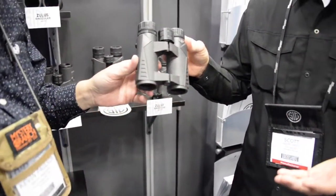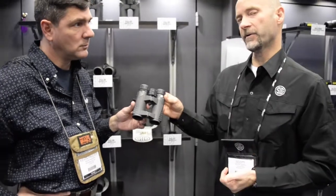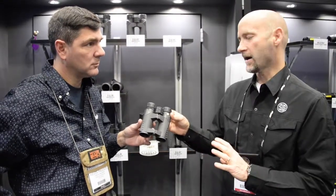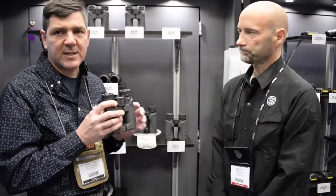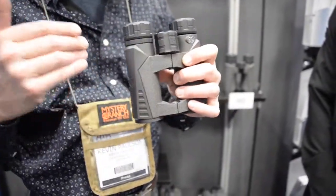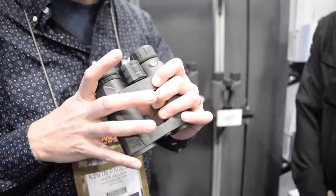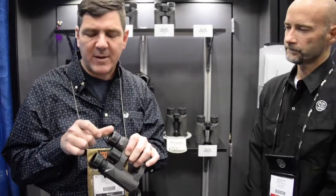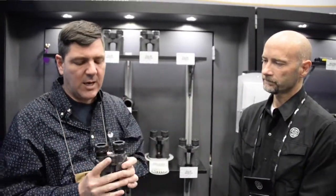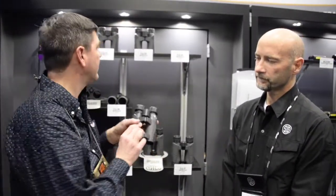This is a great budget binocular — you can get into it for about $300. We offer two models, an 8 and 10 by 32, really good for tree stand hunters and things like that. It's a nice ergonomic open-bridge design, very compact and very lightweight. They've got an incredible amount of light transmission for the size. Smaller binoculars sometimes have really horrible light quality, but this pair delivers a lot of light. The click-through eye cups lock into place, come up to your eye very well, and block out the light. They're small enough to fit in a side pocket.